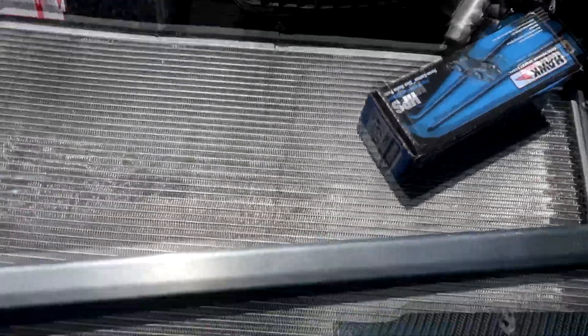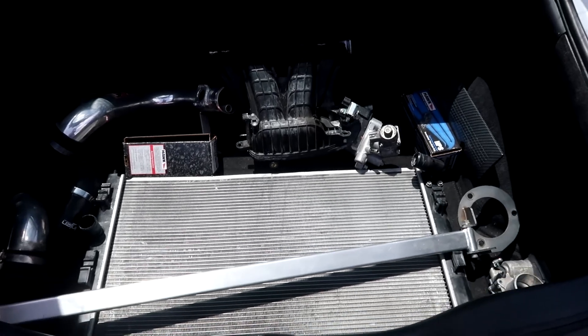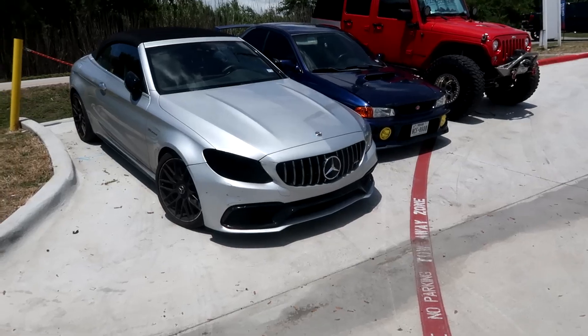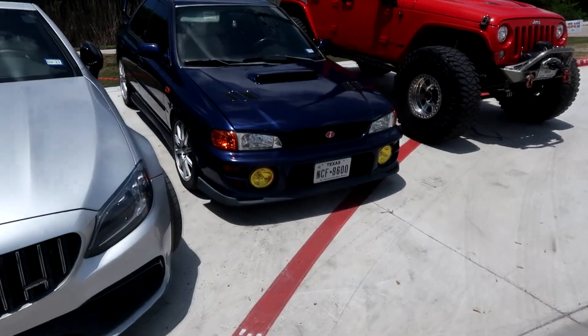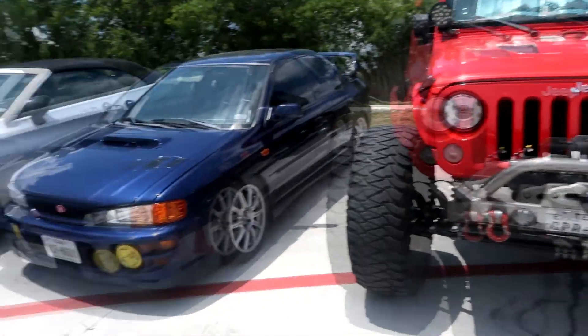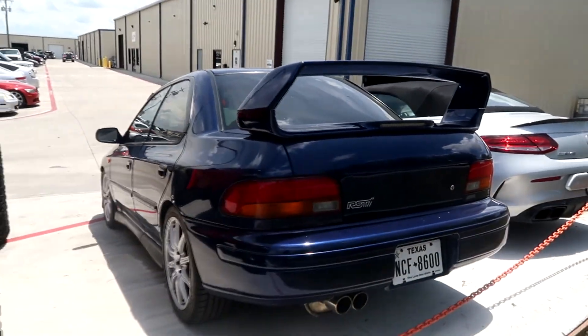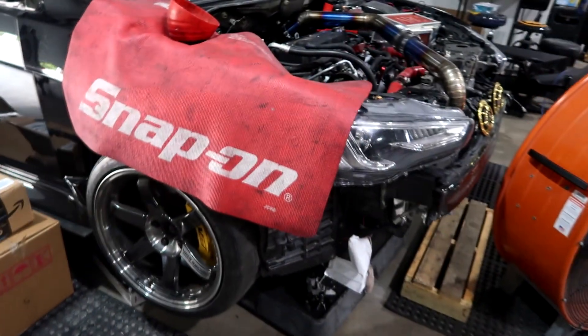I'm not sure if he wants the Megan Racing strut bar, some front and rear brake pads, or the little cartridge piece on the valve cover — we'll see when he gets here in a couple hours. Over here is his buddy's really clean Subaru GC8 RS — not often you see one this clean. It's a full STI swap with the STI engine and STI interior. Every time I see this GC8 I'm like, man, so good looking.